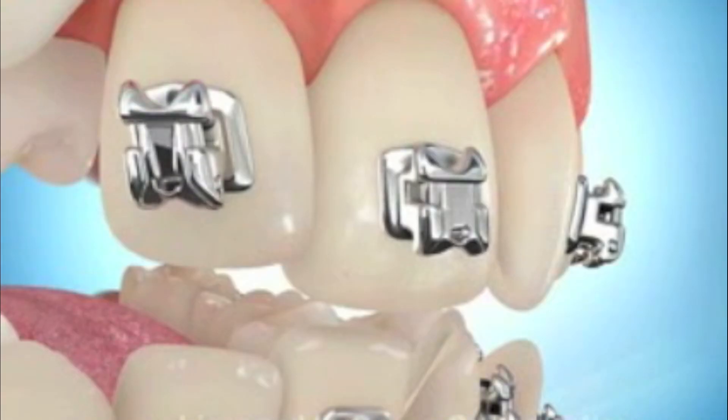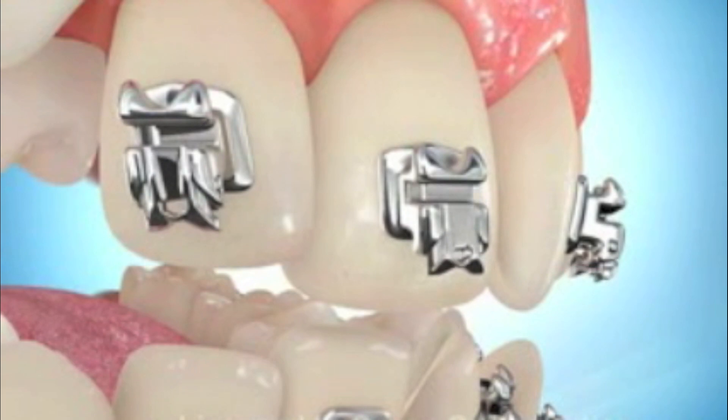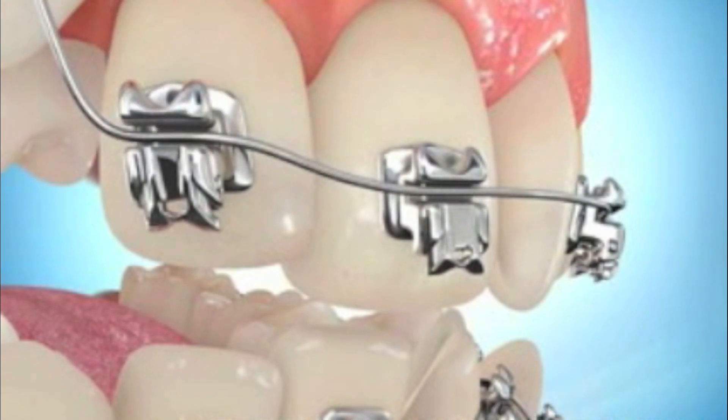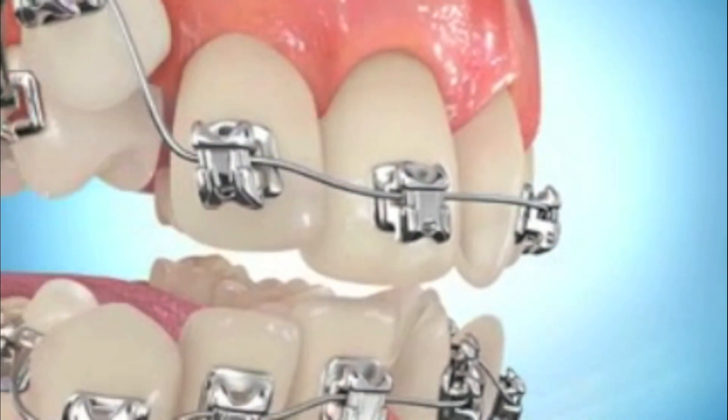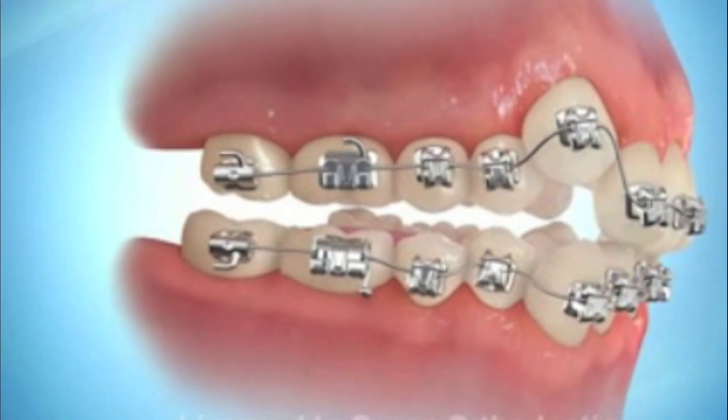In the beginning, the process is for those very thin wires to just put gentle forces on and line up the bracket slots. The slot is like a groove in the bracket that the wire lies in. And so if the brackets have been well positioned, once the wire becomes flat, the teeth are pretty close to in line.